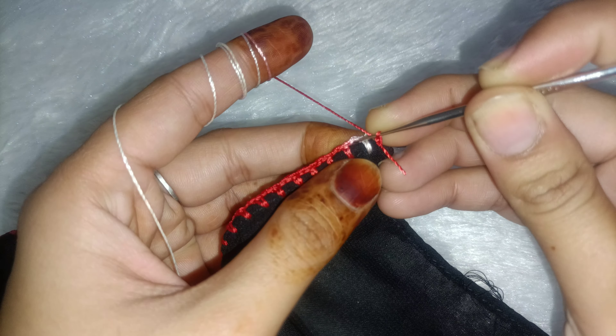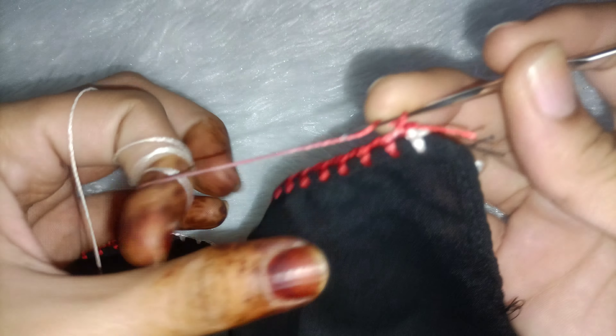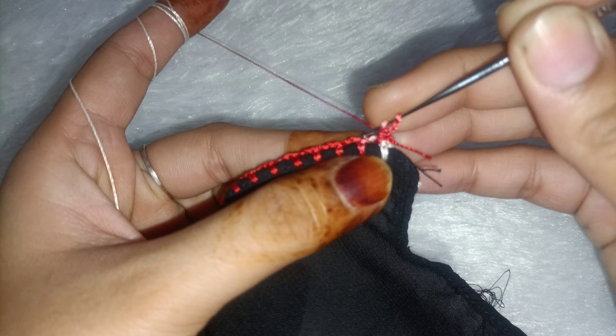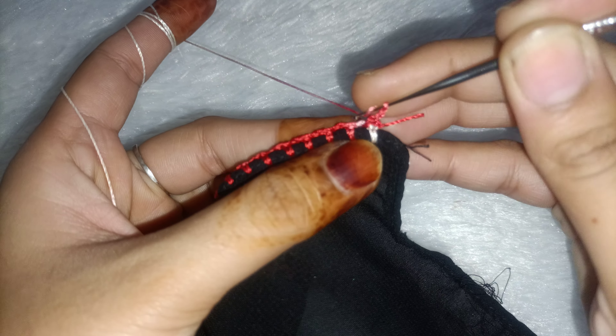We will start from the front, from the first corner. We will make a single crochet, then two chains. We will fold the bead using the tracing gap. We will leave the second gap — don't do a double crochet here.